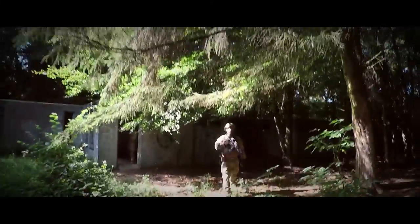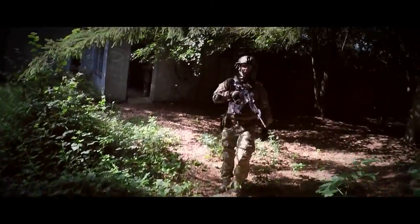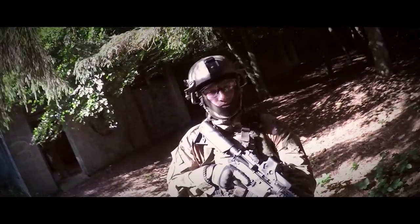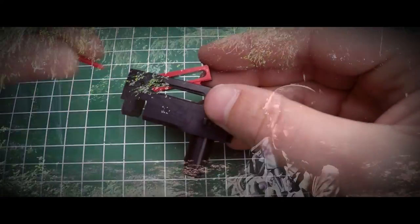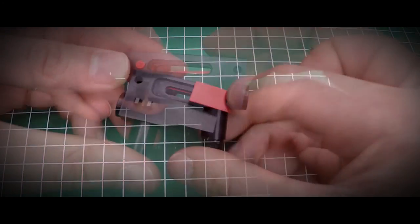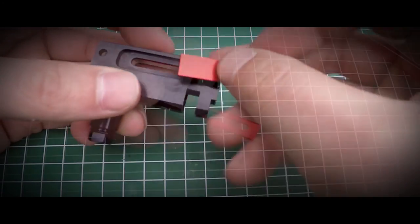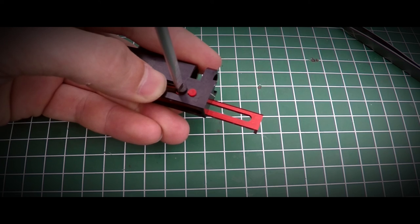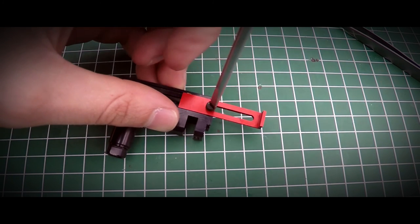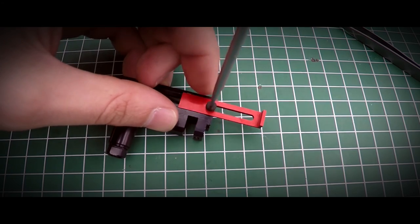Hi! Last Saturday I tested the flat hop lever from the RetroArms AK hop lever set during an event from airsofts.nl. In case you've missed it, this lever is used inside the RetroArms AK hop up chamber, of which I released a review last week. It is highly recommended to watch that video too — a link is shown above or in the description.